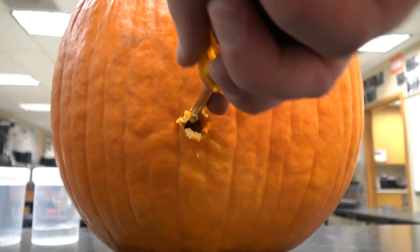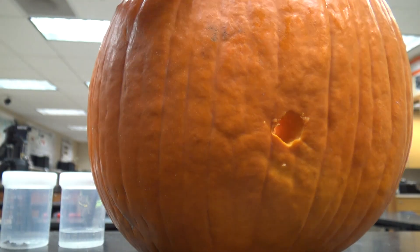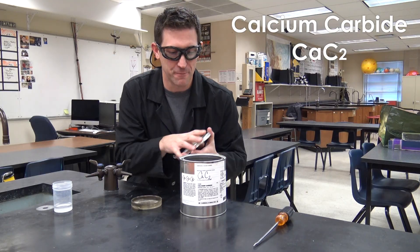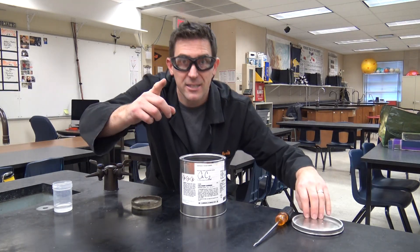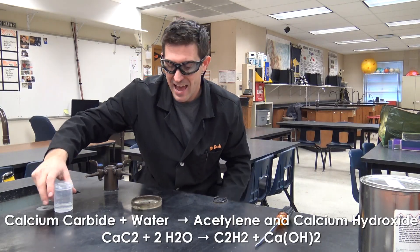You need to make a hole in the back — I'm using a screwdriver big enough to fit one of these large match lighters inside. Now, if you've been following along on Beale Science, you know that calcium carbide is one of my absolute favorite things to have around, and it looks like little pebbles. If I put some of those in here and add a little water, it's going to start to react and it's going to release acetylene gas.